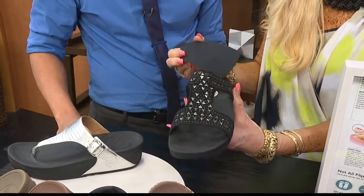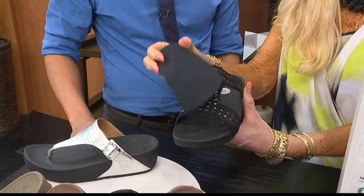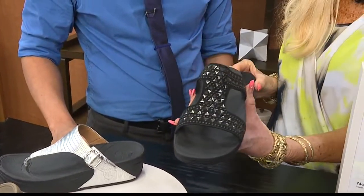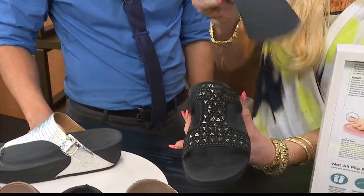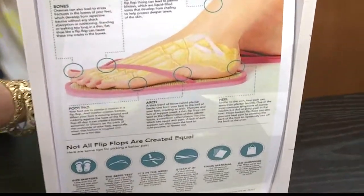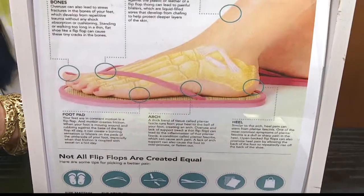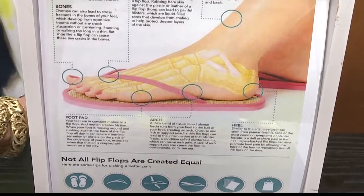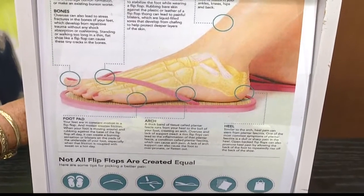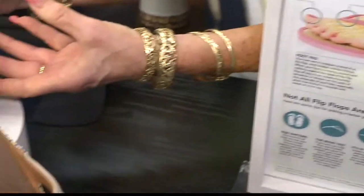The high density and the low density give you stability. This sandal supports the arch with 12 millimeters. As you can see over here, without that support you're going to have ankle strain and knee strain. Many people think you have to wear shoes to get the support, but it's nice to know you can actually wear slippers and still get the support and comfort.